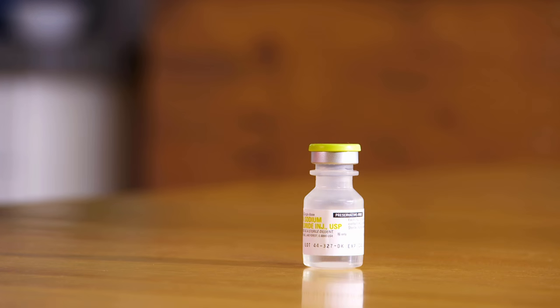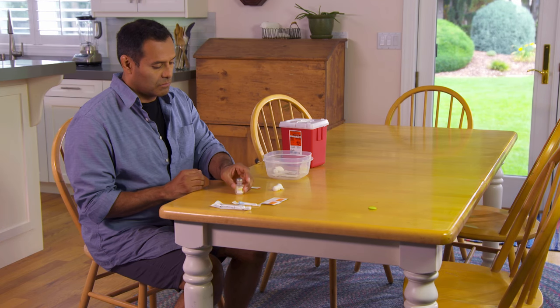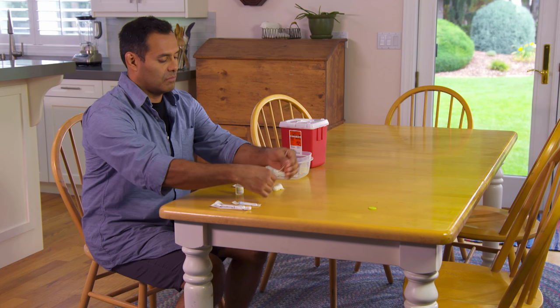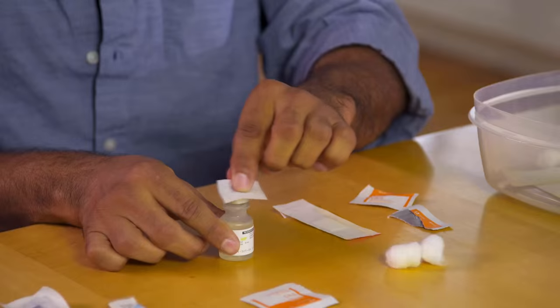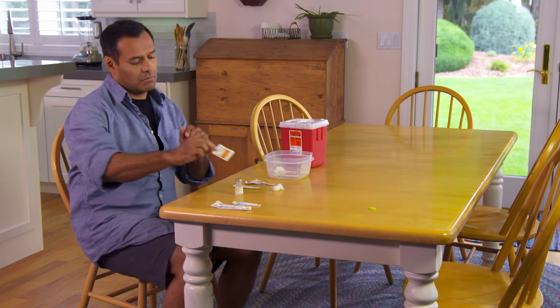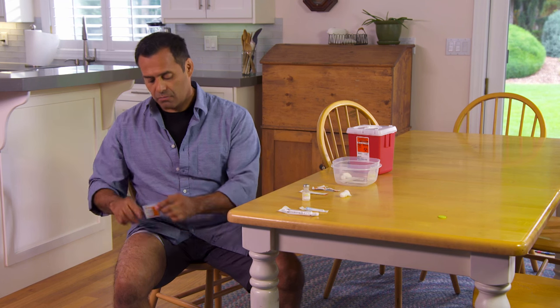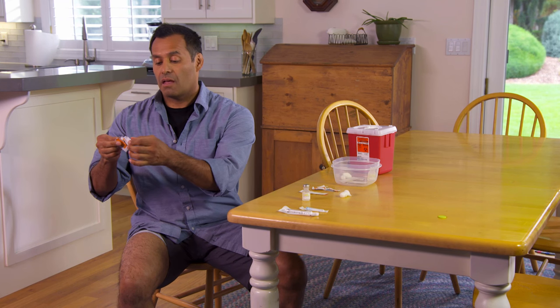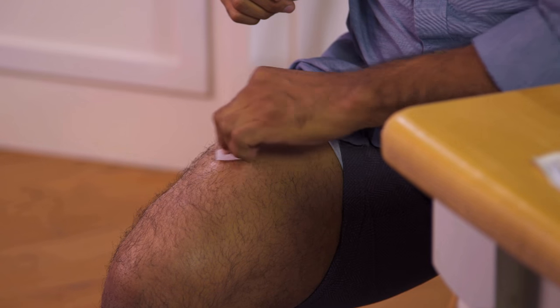Check the expiration date on your medicine. If your vial has a plastic cap, pop it off. Then wipe the top of the vial with the pad or swab and let the alcohol dry. Next, prepare the area for injection by wiping it with another alcohol pad or swab. Allow the skin to dry before the next step.